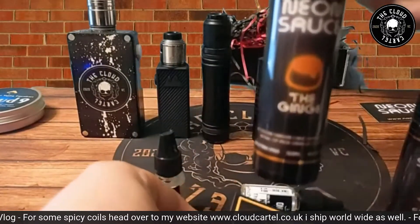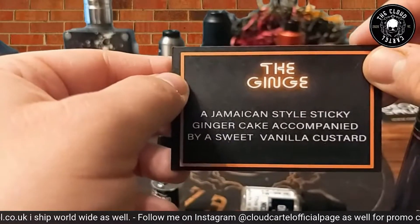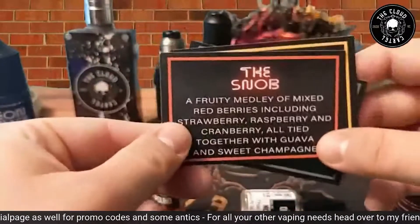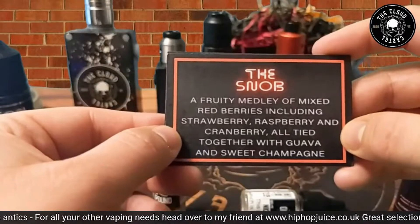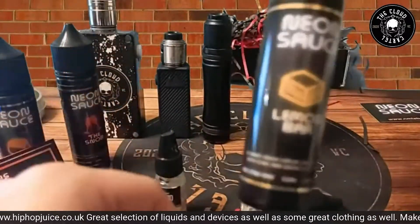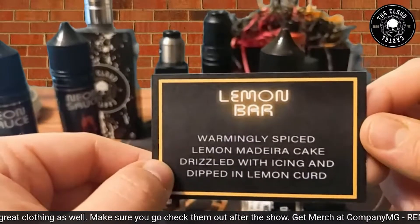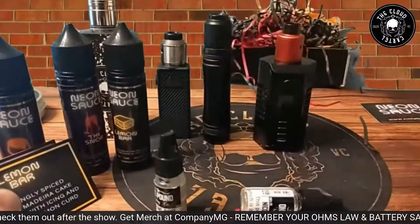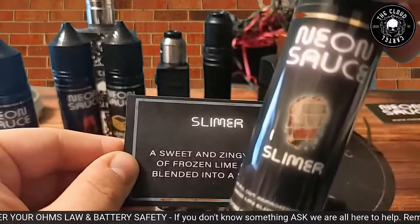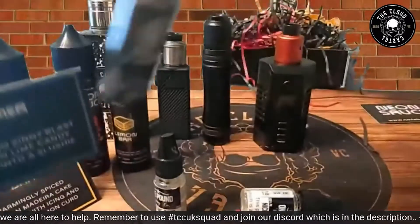Off the bat, starting with the Ginge: on the card it's a Jamaican style sticky ginger cake accompanied by a sweet vanilla custard. The Snob is a fruity medley of mixed red berries including strawberries, raspberries, and cranberry, all tied together with guava and sweet champagne. Lemon Bar is a warming spiced lemon Madeira cake drizzled with icing and dripping with lemon curd. And finally the Slimer — a sweet and zingy blast of frozen lime candy blended into a slushie.